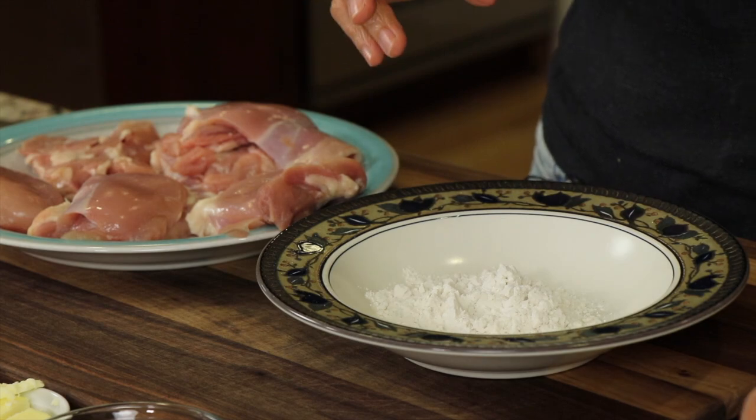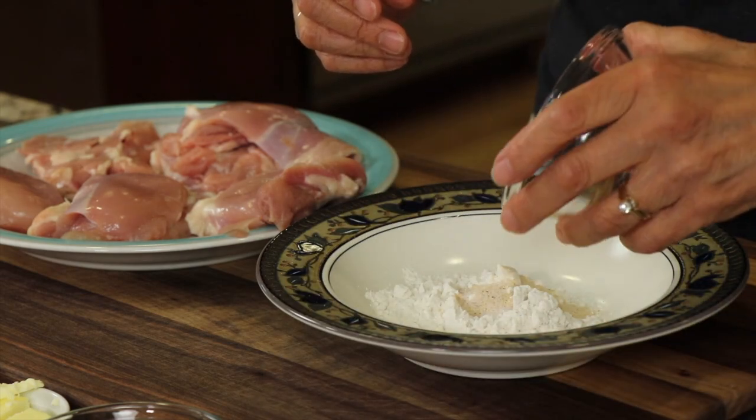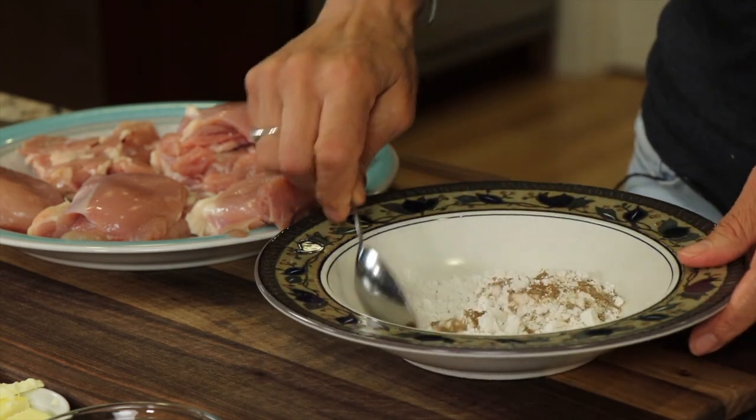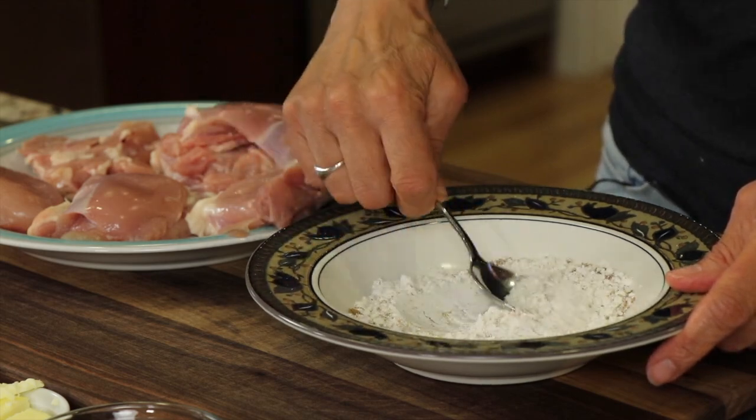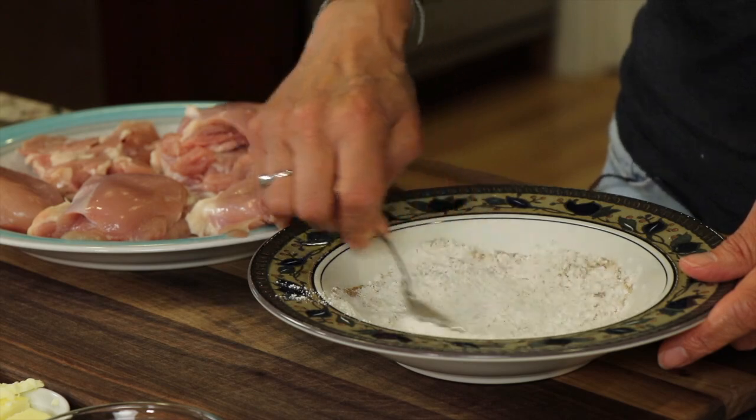We're going to start by dredging our chicken into our flour mixture. I have the garlic powder and salt measured out — we'll add those to the flour along with the coriander and stir it all together with a spoon to mix the ingredients. Then we'll start dredging our chicken into it to give it a nice coating.